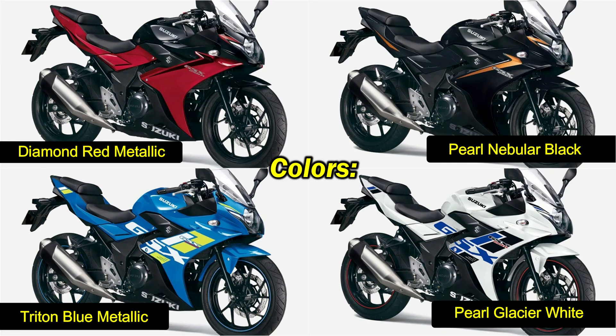Suzuki has updated the GSX-R250R with 4 new color options: Diamond Red Metallic, Pearl Nebula Black, Triton Blue Metallic, and Pearl Glacier White.